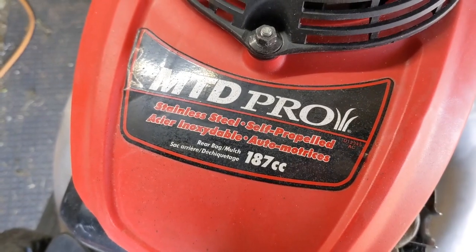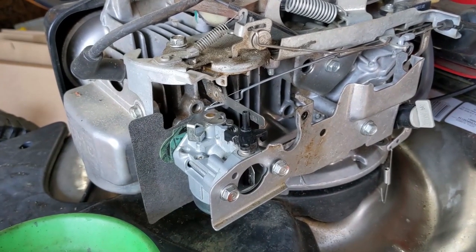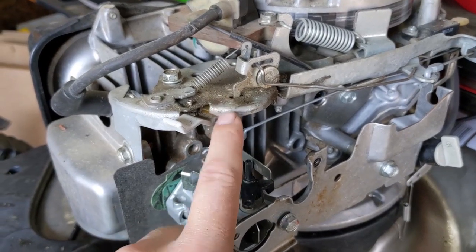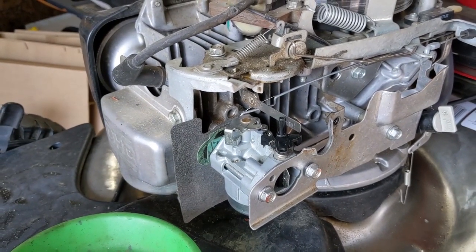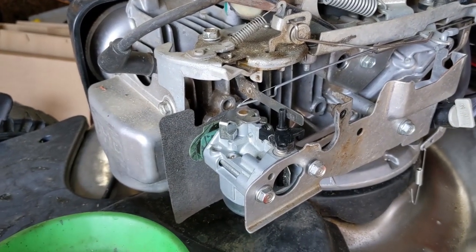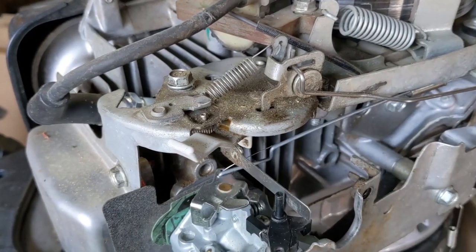I'm working on an MTD Pro lawnmower with a Honda engine. It was brought in because of an issue with the choke mechanism up here. It was taken to a local shop — they cleaned and rebuilt the carburetor — but my customer was saying the whole time that it had nothing to do with the carburetor and everything to do with the choke mechanism.